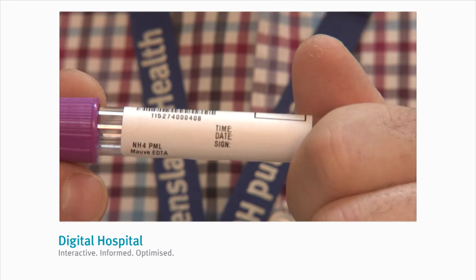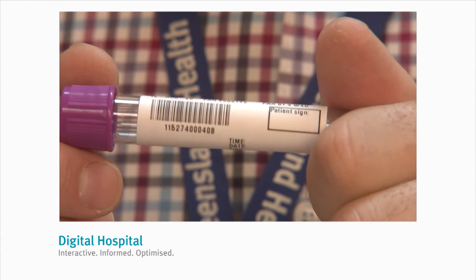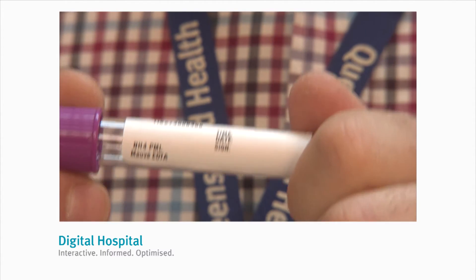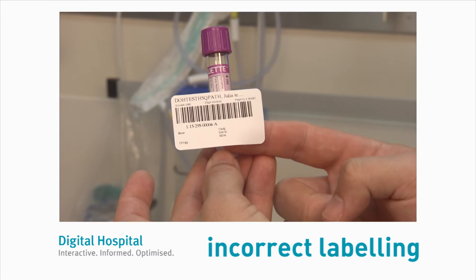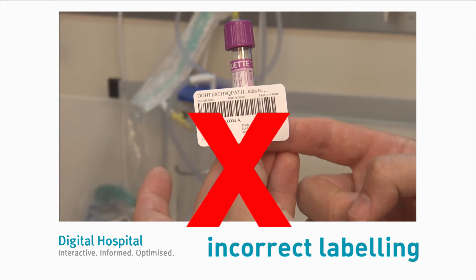So why is labelling so important? Cerner Millennium allocates a unique tube identifier to each tube rather than a single lab number to the entire collection. It's important that the correct label is applied to the correct tube to ensure it's processed correctly once received in the laboratory. The analysers in the laboratory expect a specific container ID for a specific test, and will not recognise an incorrectly labelled tube and will not be able to perform the test.